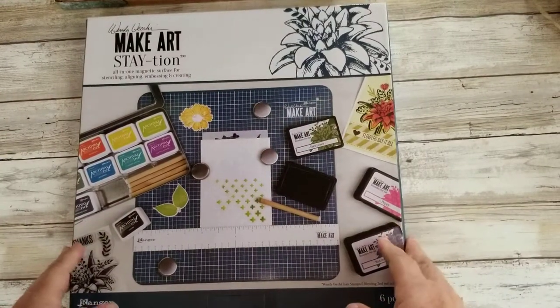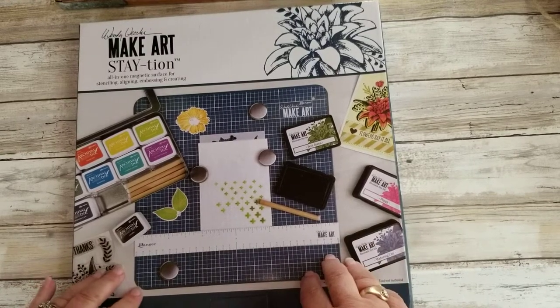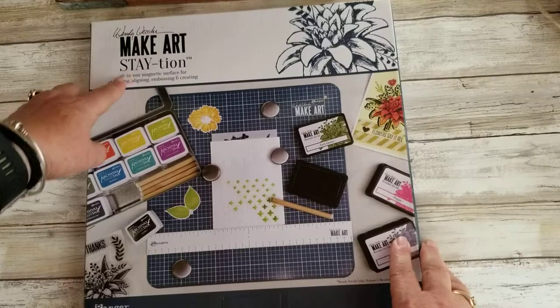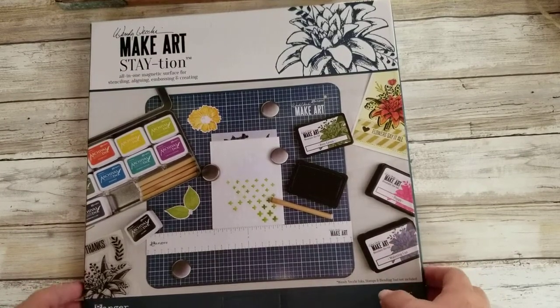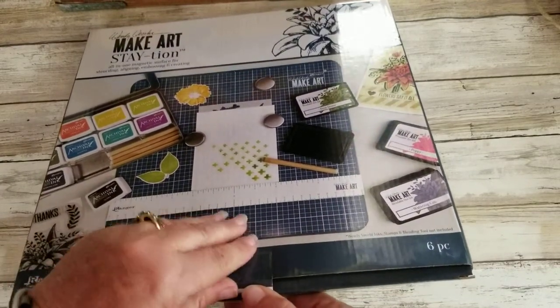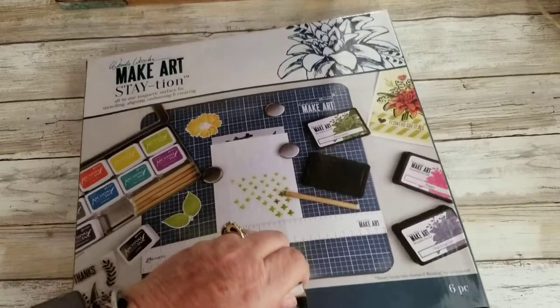Hi, it's Michelle from Michelle Zink at Stamp It! And today we're going to be talking about the Windy Vecchi Make Art Staycation. It's an all-in-one magnetic surface for stenciling, aligning, embossing, and creating. So let's take a look at this — I think this is going to be something you're going to want.